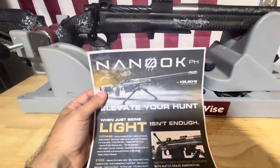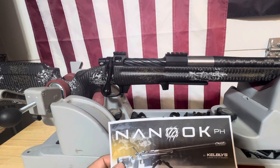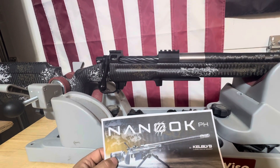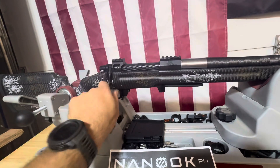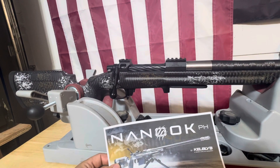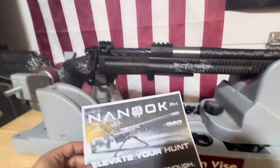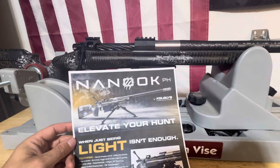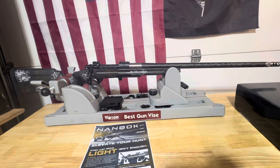The action is the Nanok action — all integral 35 MOA Picatinny, body made of 416R stainless, bolt made of 4140. Includes a threaded drop bolt knob, as you can see right here. Proven high-accuracy two-lug design, with proper ignition proven by over 90 world accuracy records — so they've got a lot to brag about. This rifle comes in 300 PRC, 7PRC, 300 Norma Mag, and 338 Lapua Mag. This one is of course in 7PRC — stoked about it.